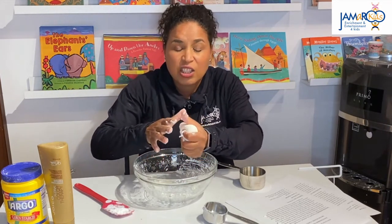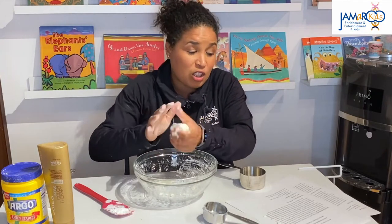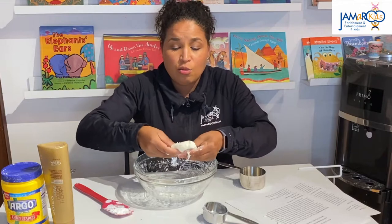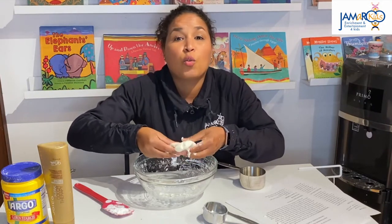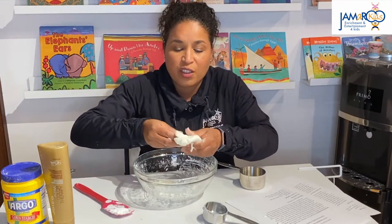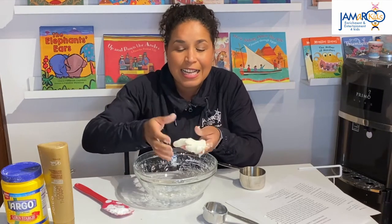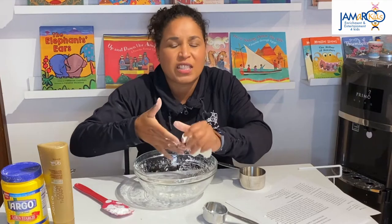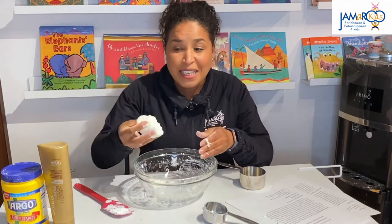Rolling pins, cookie cutters — so many fun things you can do. You can put it out on your countertop and get out your dinosaurs or any of your figurines and have them make prints in it. You can take leaves and do leaf prints. You can do so much fun stuff with Play-Doh.